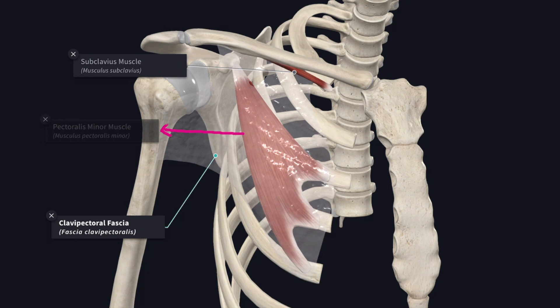In this video we are going to study about the clavipectoral fascia. It is a strong sheet of fascia that stretches from the pectoralis minor muscle to the clavicle.